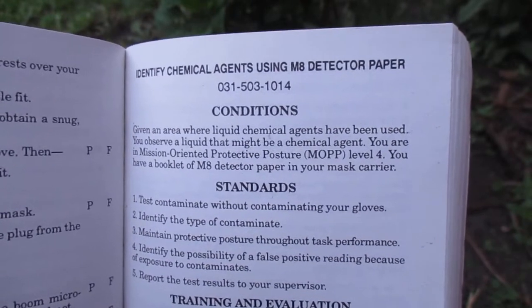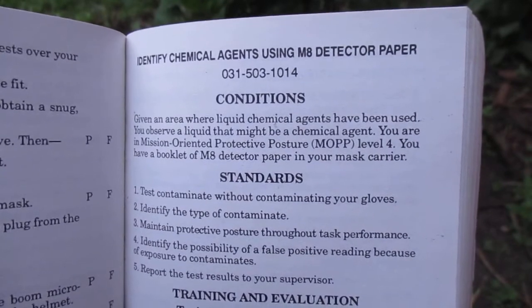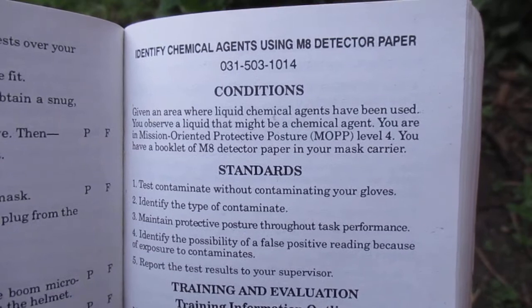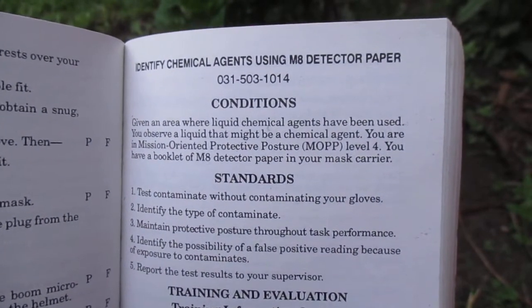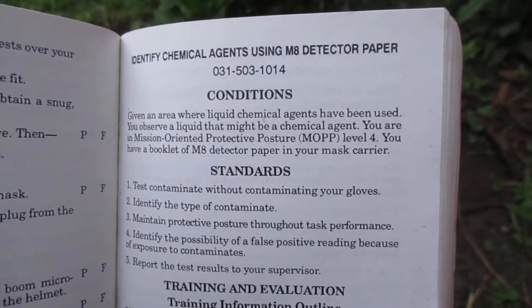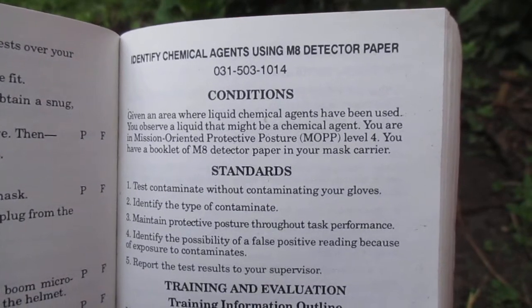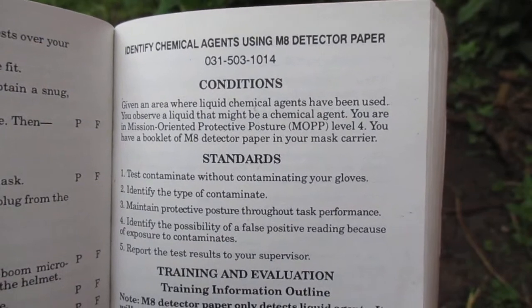Identify chemical agents using M8 detector paper, task number 031-503-1013. Given an area where liquid chemical agents have been used, you observe a liquid that might be a chemical agent. You are in mission-oriented protective posture level 4, or MOP4. You have a booklet of M8 detector paper in your mask carrier.